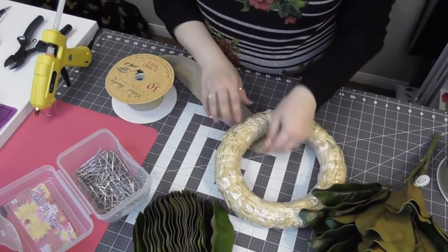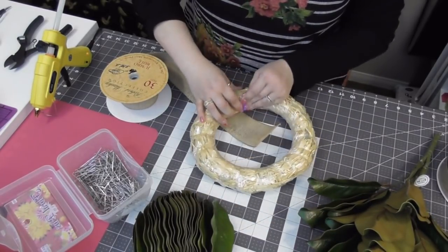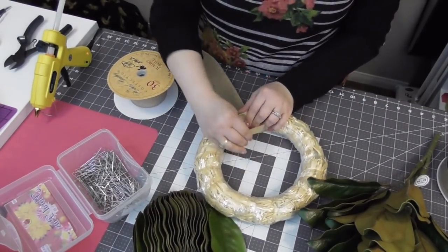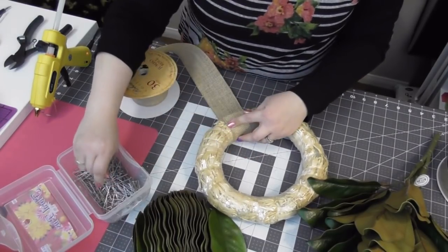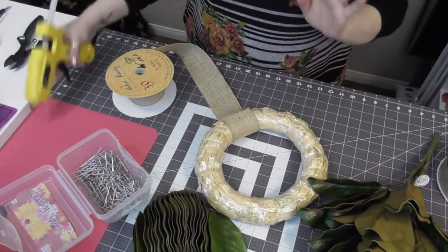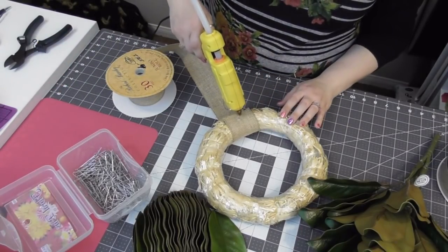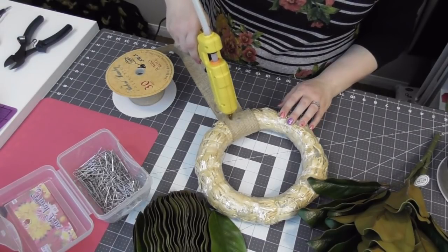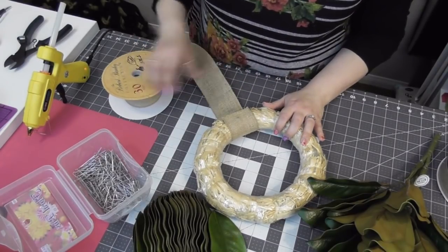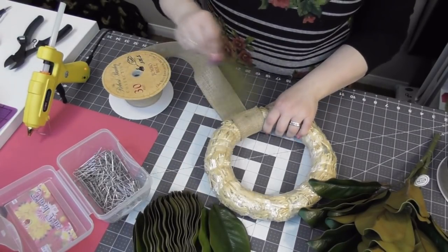All I'm doing is placing my ribbon flat and then placing the wreath form on top of it. This straw wreath is starting to unravel just a little bit — the plastic on it is unraveling, which is fine. I place the wreath flat on top of the ribbon, pull the ribbon up, and take one of my floral pins to place it right down in the center. If you want you can place a little bit of hot glue on that. Since this is a burlap ribbon it is see-through, so the glue will come through a little bit — just let that cool off.